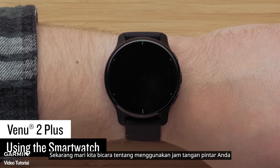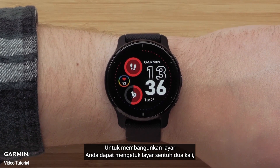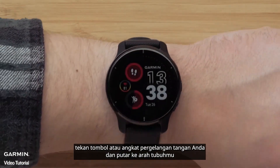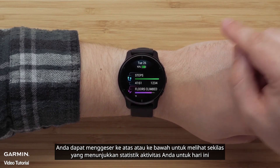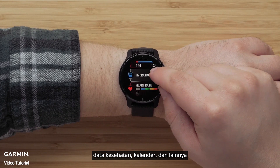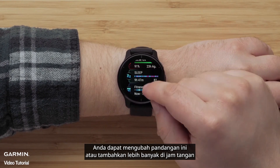Now, let's talk about using your smartwatch. To wake up the display, you can either double tap the touch screen, press a button, or lift your wrist and rotate it toward your body. When the watch face is displayed, you can swipe up or down to scroll through glances that show your activity stats for the day, health data, calendar, and more.